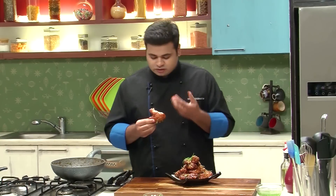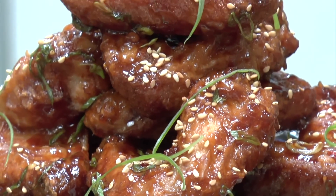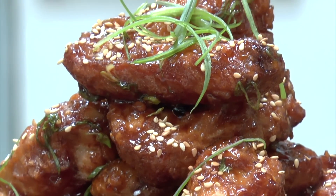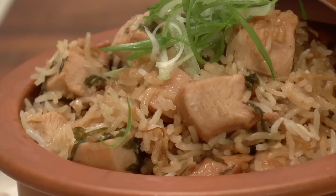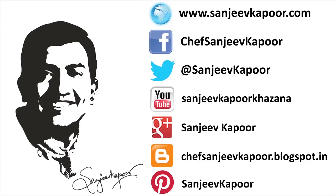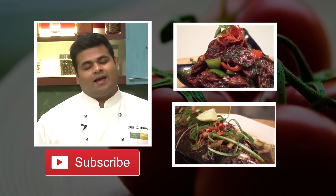Let's taste it. The Chicken Wings are nice and juicy. You can get the flavour of Teriyaki Sauce and Sweet Chilli Sauce, and along with it, you can get a hint of Spring Onion — an amazing combination of flavours. Do try this recipe and let me know how it turns out. Hit the subscribe button, stay connected, and happy cooking!